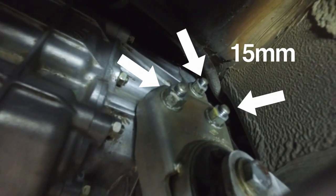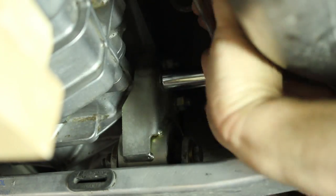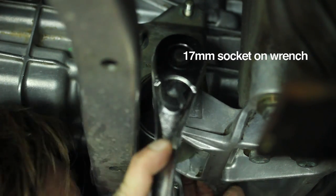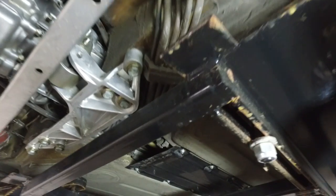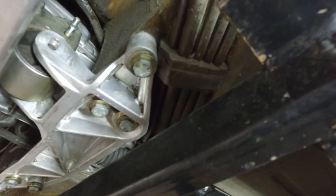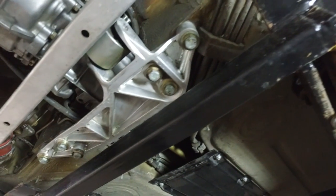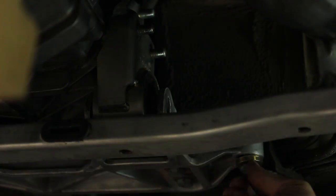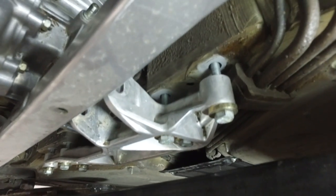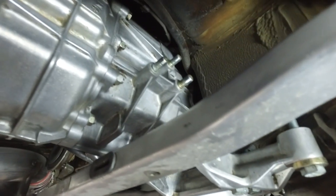Now that those are loose, I'm going to remove the three nuts from the transmission mount studs and then tackle the main center bolt. The nuts are off the studs and the main bolt is out. I'm going to wiggle out the whole transmission mount, but I've noticed I actually have to drop the cross member bolts a little bit more to create clearance for the mount to come out — it's really tight in there. I had to back out the six cross member bolts quite a bit to create enough clearance to drop the mount.